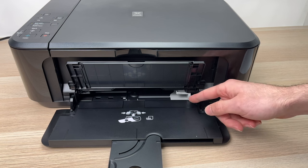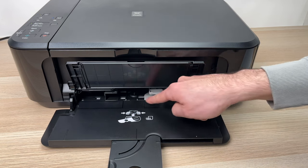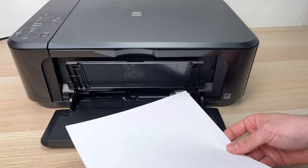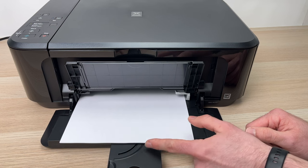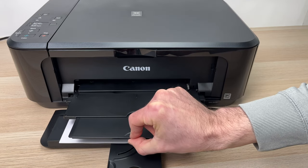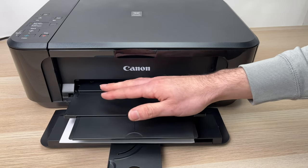If you're printing on 4x6 paper, like a photo, you can set the guides to a smaller dimension. Now take your paper — it could be a stack — and slide it through the two guides until you feel resistance. Before printing, you need to lower the top output shelf as well. You can extend it by pulling it out, since this is where everything you print will come out.